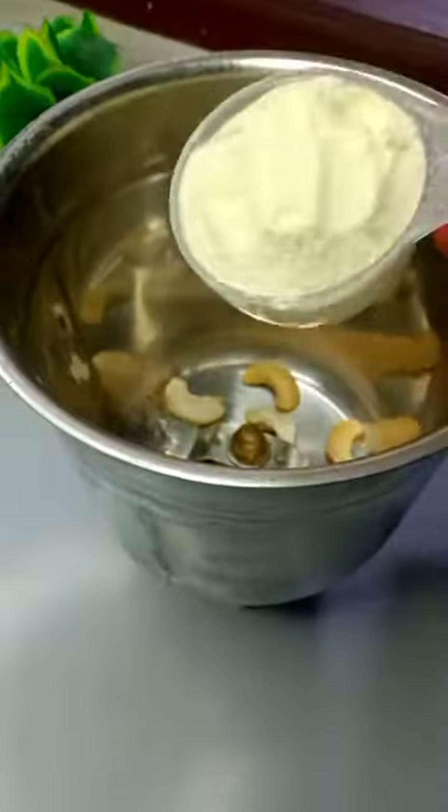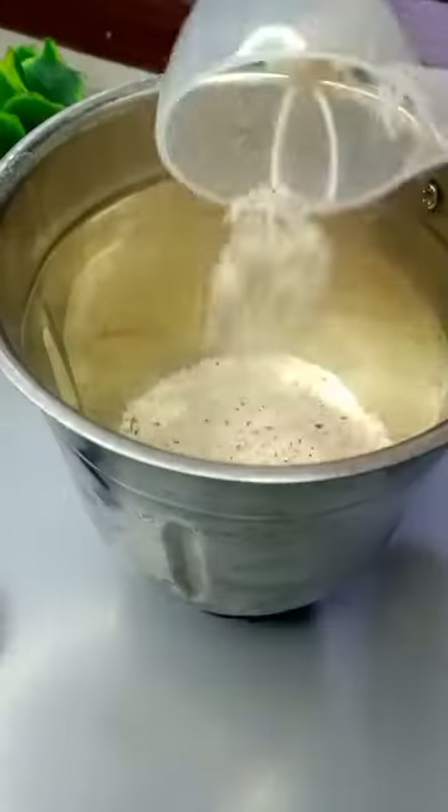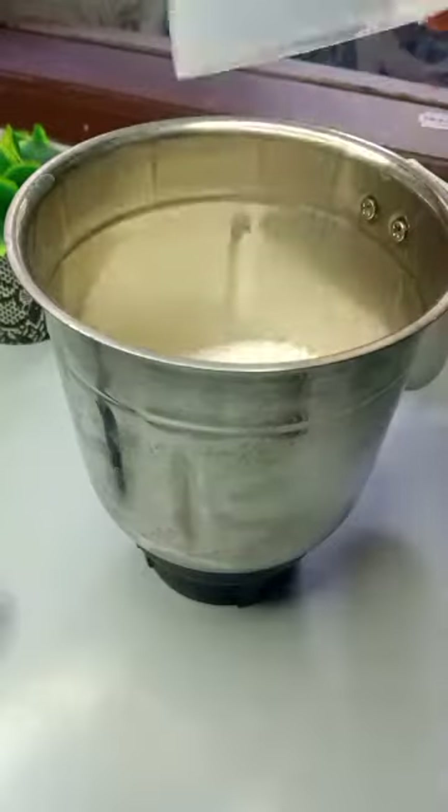We have 4-5 cashews to make it. Then, 1/4 cup of milk powder and 1/4 cup of desiccated coconut, and 1/4 cup of sugar. This is going to be made with 4 ingredients.